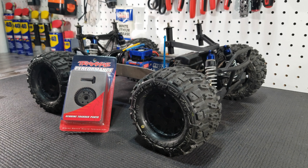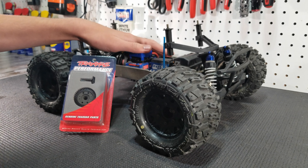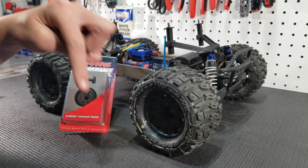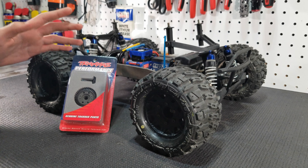This is kind of like part three in a miniature series that we're doing where we're upgrading the differentials in our Stampede 4x4, and we'll put a link to the playlist right up here and also in the description box down below.